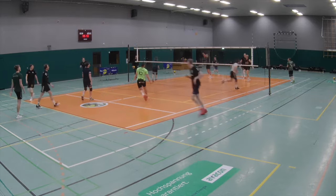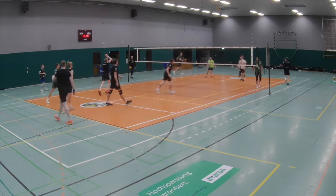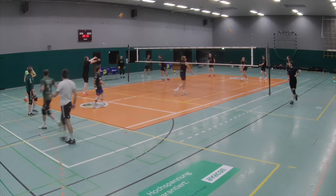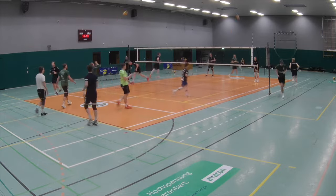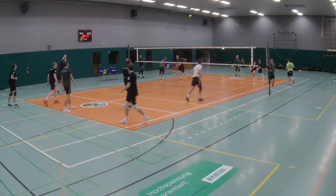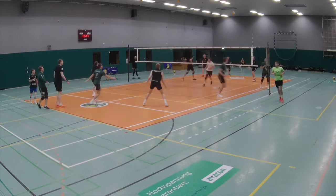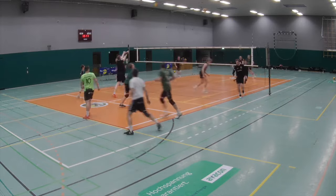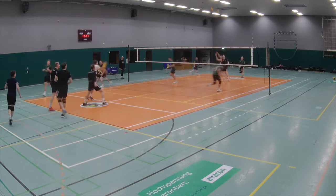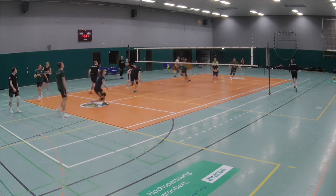As already mentioned, for me this is not a technique exercise — you cannot correct technique here. It's more about moving, starting individually with the first volleyball actions, and getting warm very quickly. Of course I can do some group corrections, saying general things like finding a good position, straight arm movement, using legs and shoulders, something like this. But for me it's more about starting concentrated, focused, and with good ball control.